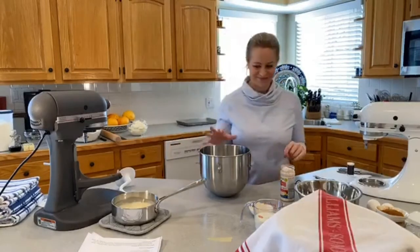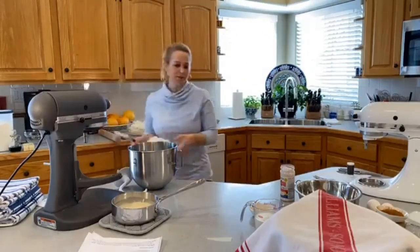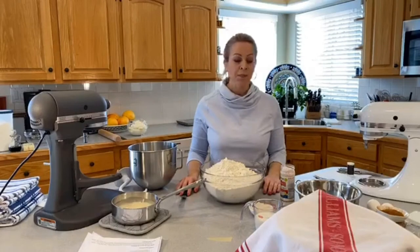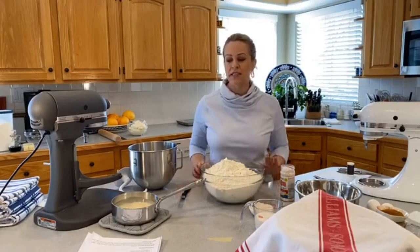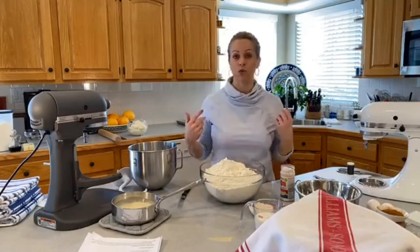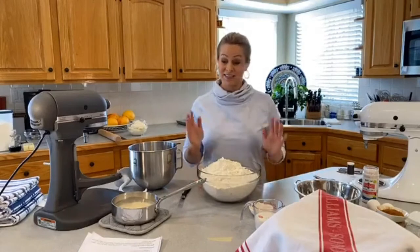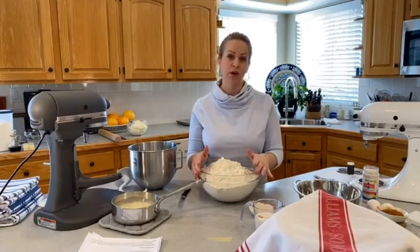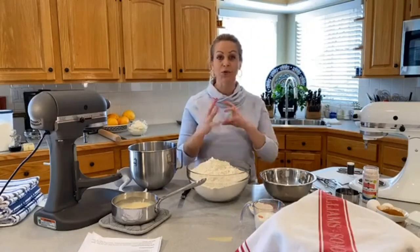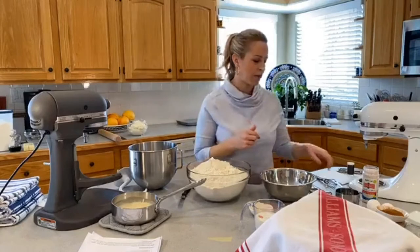Nut flour instead of regular flour — no, you cannot. I also tried these with my favorite gluten-free flour, which is cup-for-cup, and it did not work well. This is not a straightforward swap for gluten-free or nut flours. Maybe down the road I'll figure out how to do a Tiang Zhong method with gluten-free, but right now it's not a straight swap. I do have a quick biscuity cinnamon roll recipe without yeast on my website that can be made gluten-free.